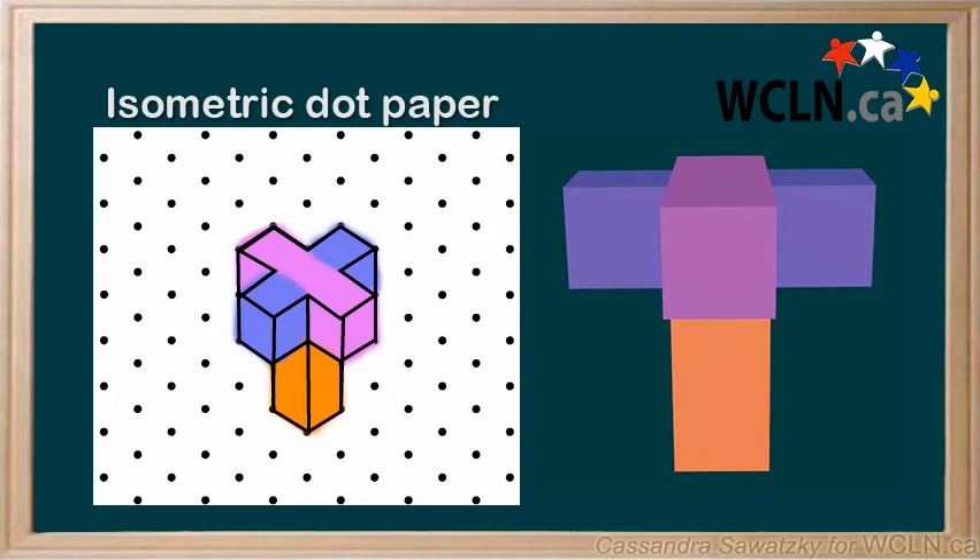Another simple rule to keep in mind while you're drawing objects on isometric dot paper is that all lines that appear horizontal on the object will be diagonal on our drawing. Look how the line across the top of the figure is horizontal on the right side, and in our sketch on the left, it's diagonal.